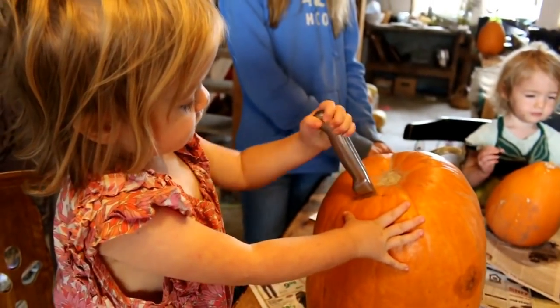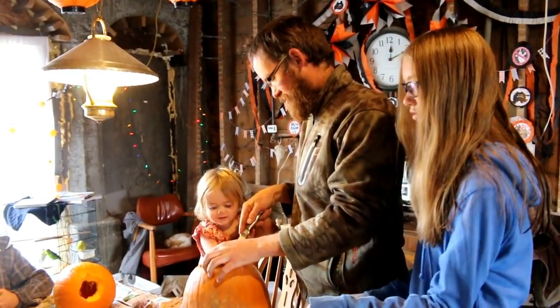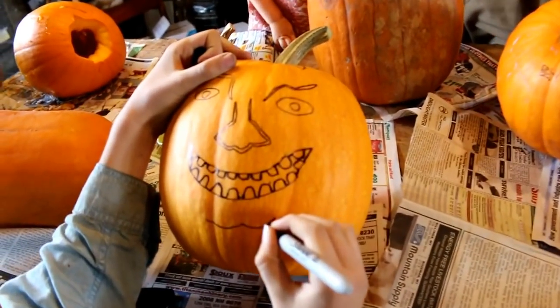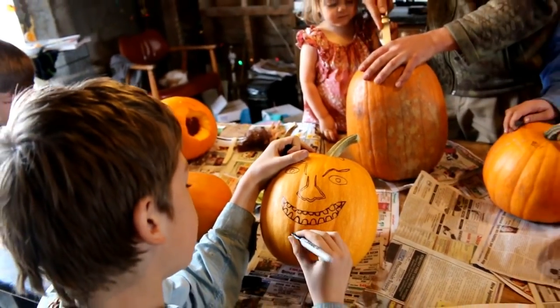Banjo, ready for me to help you? I think so. Do you want this one? Yeah. Alex, that's awesome. I'm afraid I'm going to ruin it.